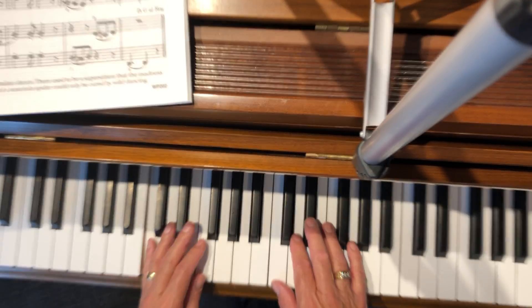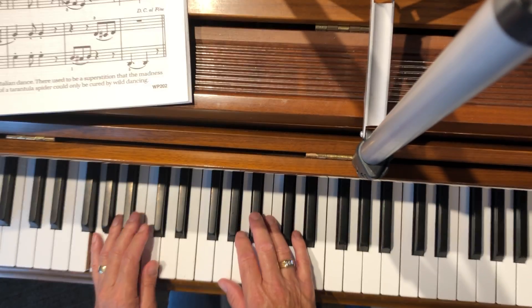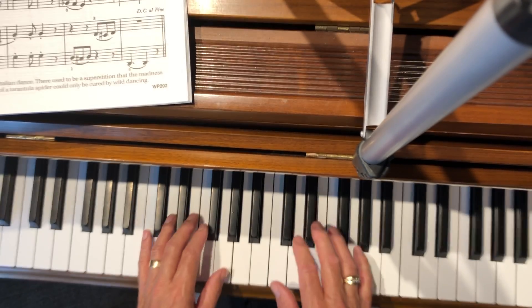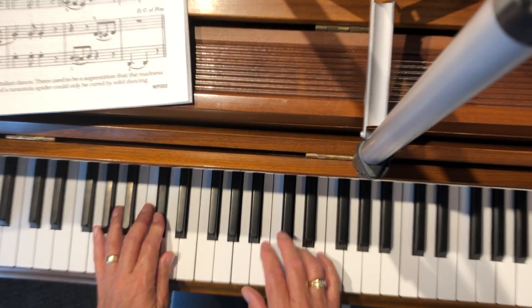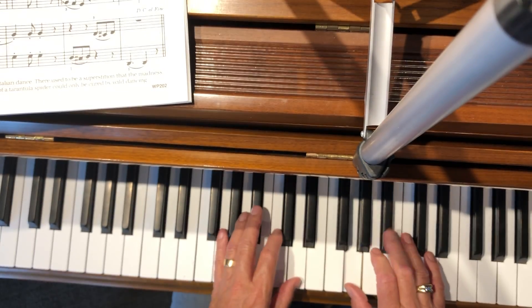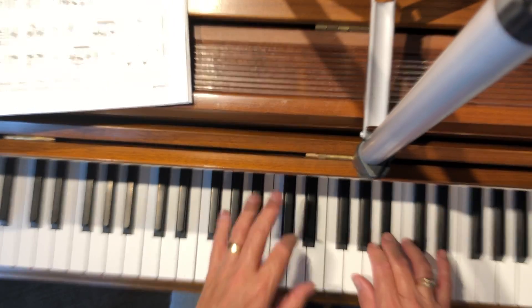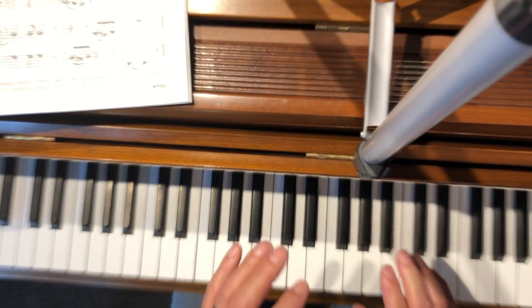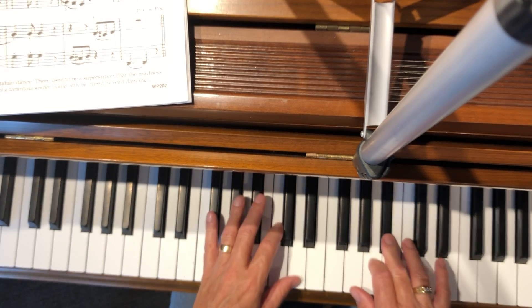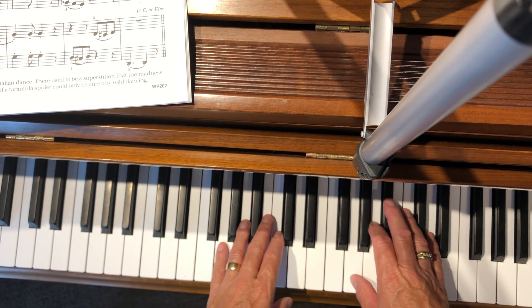Section B. The left hand goes down to low D, then you go back to the beginning. Tarantula or tarantella.